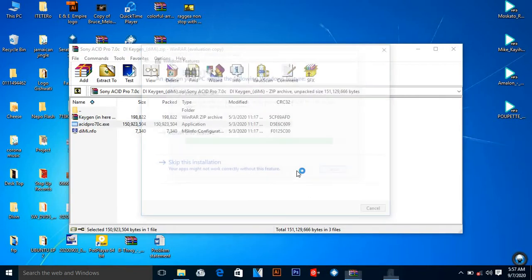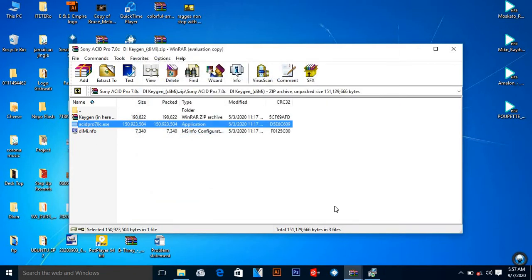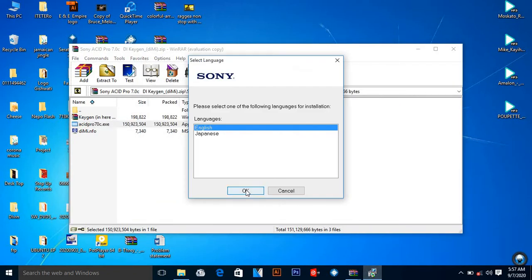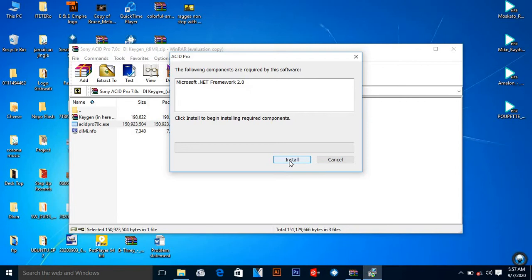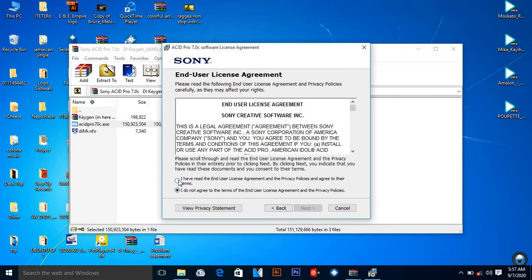When it's your first time to install Sony ACID, you're supposed to download .NET Framework 3.5. But if it's not your first time, you can skip this installation. Then you come here and place 'OK', then place 'Install'. You can see — the things are very easy.